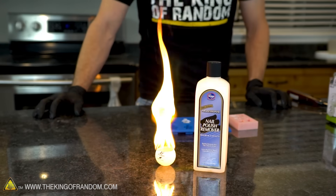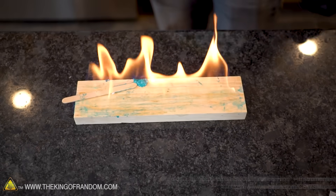So there you have it guys — now you know how to turn nail polish remover and ping-pong balls into pyrotechnic paint. Thanks for joining me for this set of experiments. I'll be looking for you in the next one. Talk to you then.